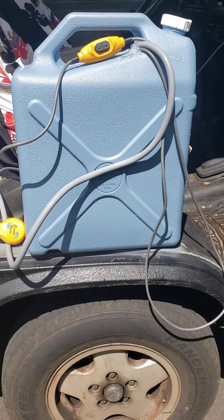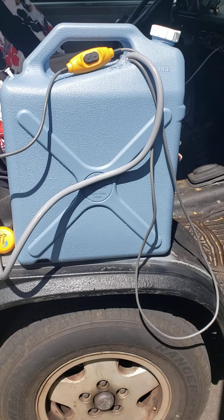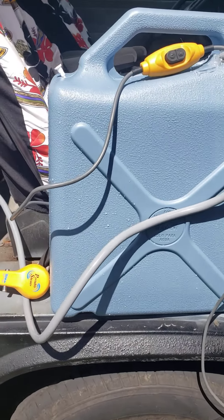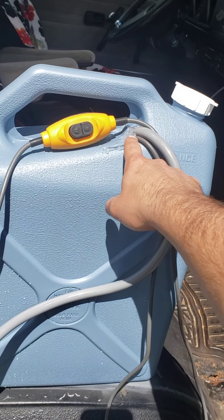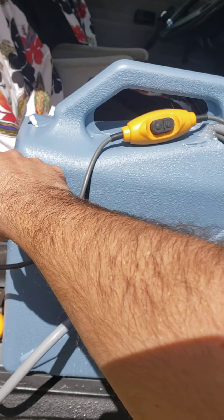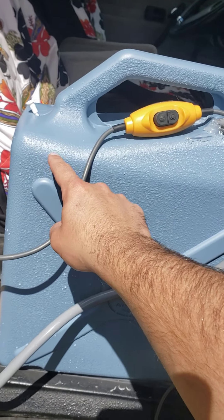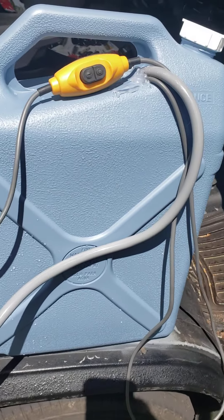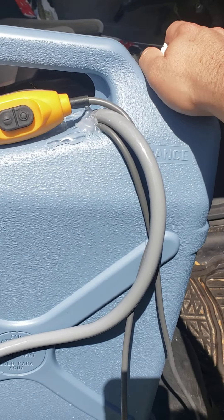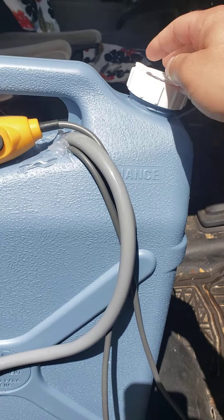Cut a hole in the top of the can. This hole is actually above where the vent is, so I never fill this jug up past that line anyway. It also allows me to fill up the can without having to pull the pump out every time.